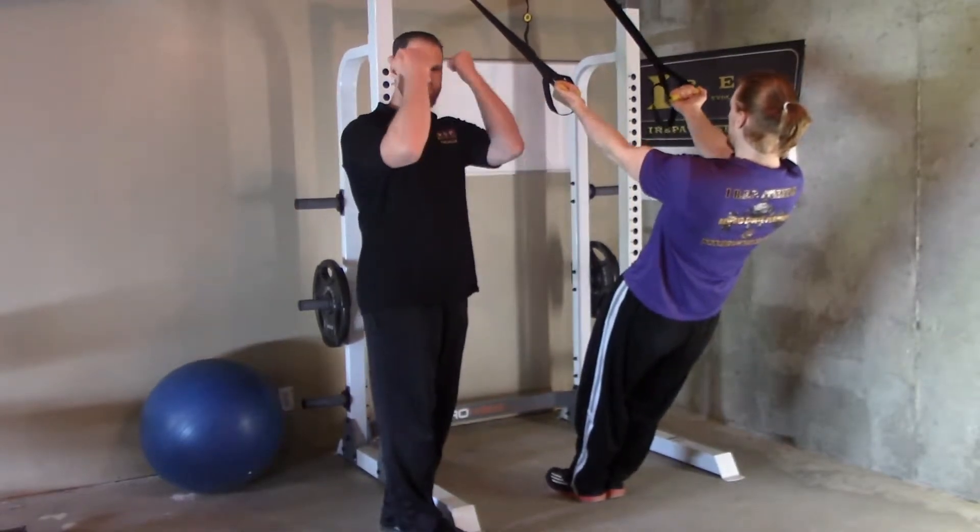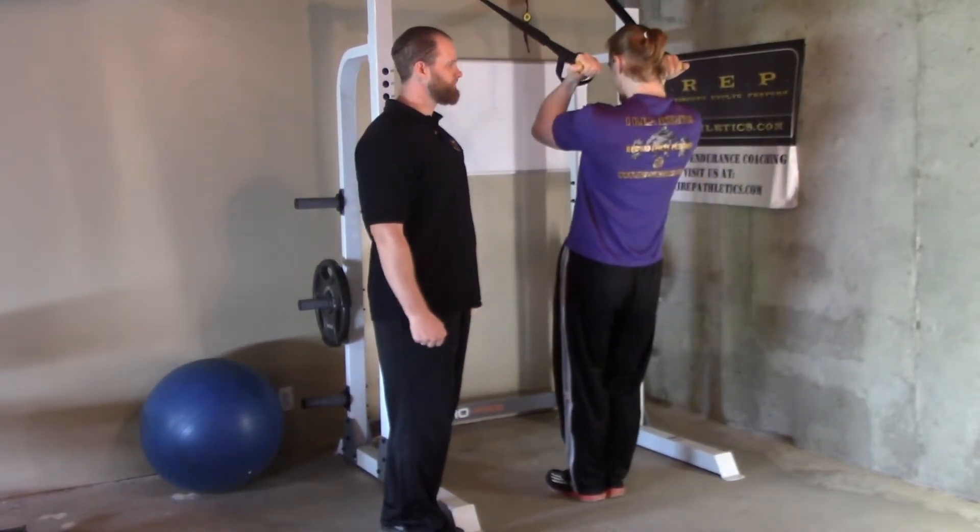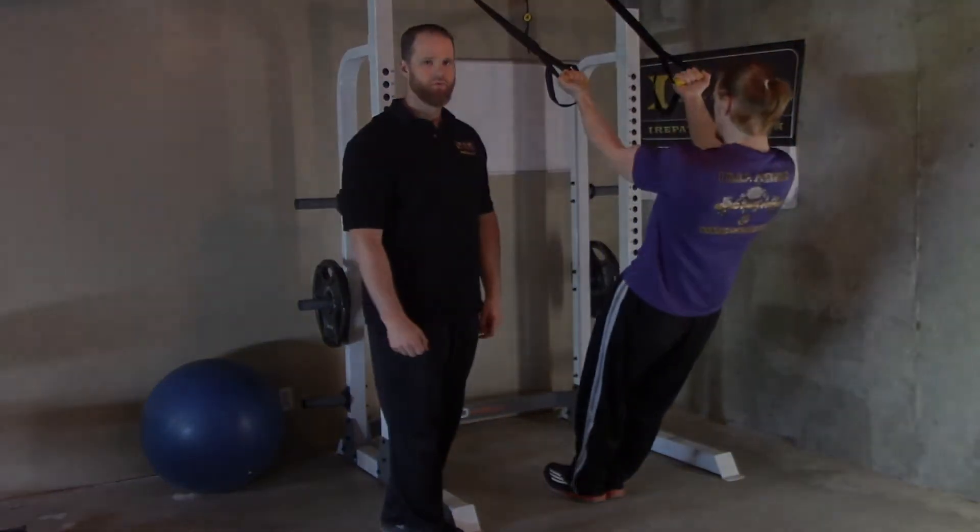You're going to pull up like you're going to tap your forehead, then come back down nice and controlled. Those are bicep curls.